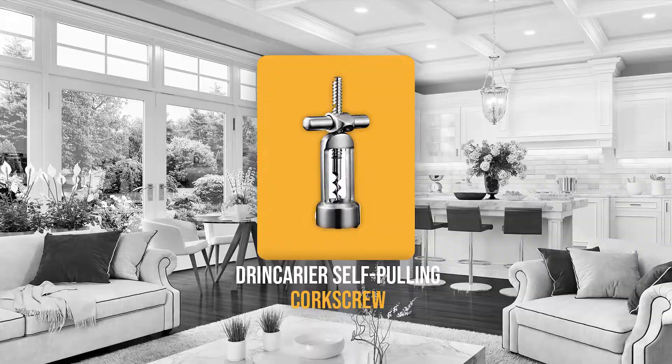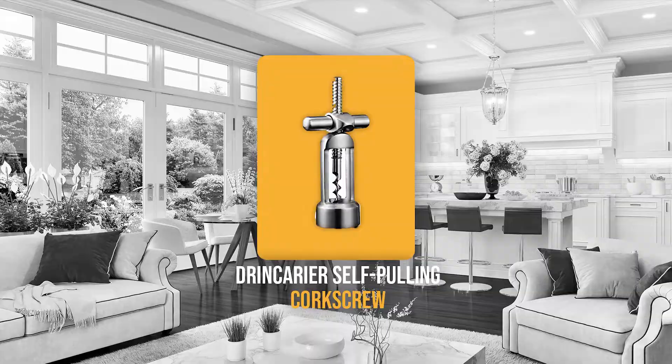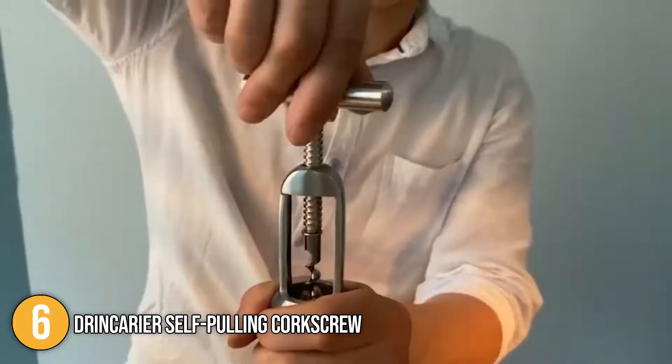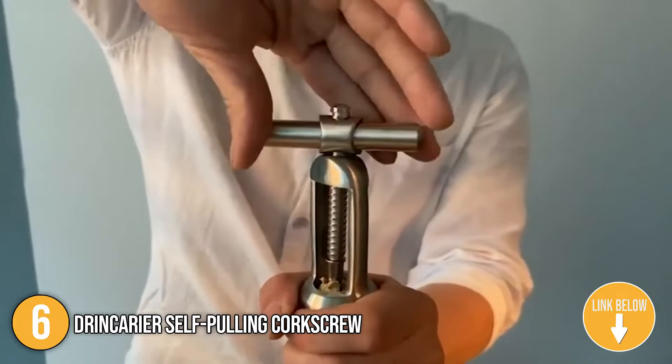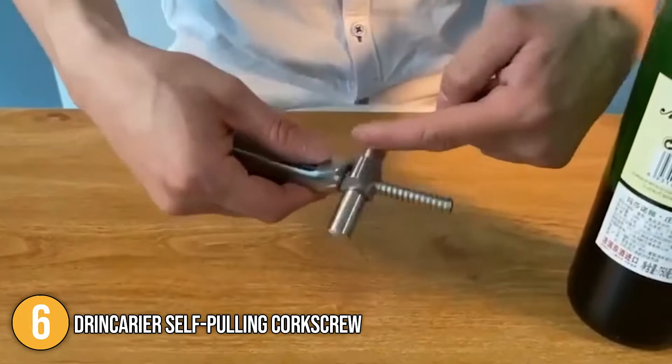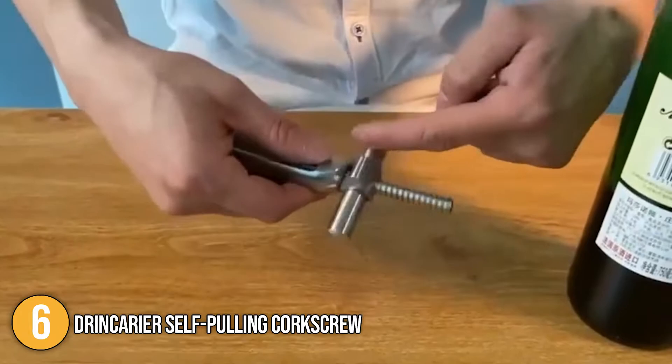This screw-pull corkscrew from Drin Carrier is meticulously designed to be easy to use. Simply flip the top bracket one way and the corkscrew goes into the cork as you turn the handle. Once inserted, flip the bracket and the same turning motion pulls the cork out. This self-pulling corkscrew opens wine with efficiency, thanks to the metal screw being a milled spiral rather than a twisted wire. The team thinks the Drin Carrier self-pulling corkscrew is perfect for both formal and casual occasions since it sports a traditional look that never goes out of style.